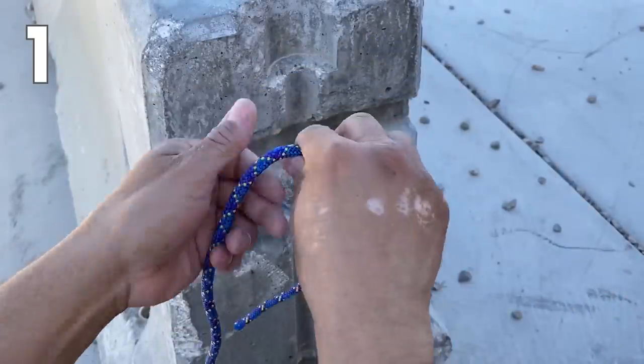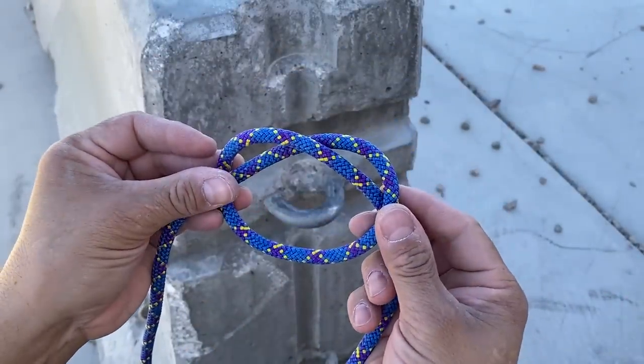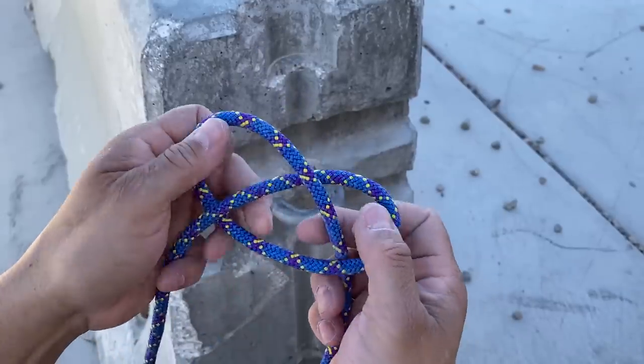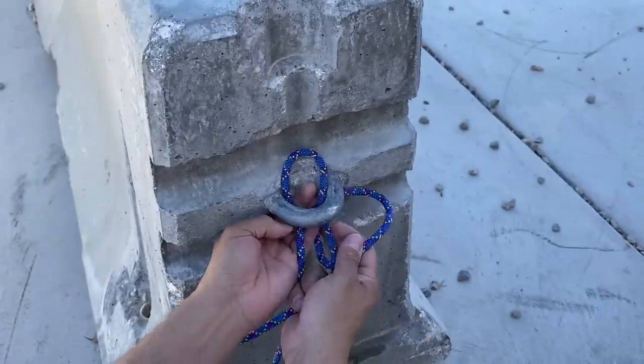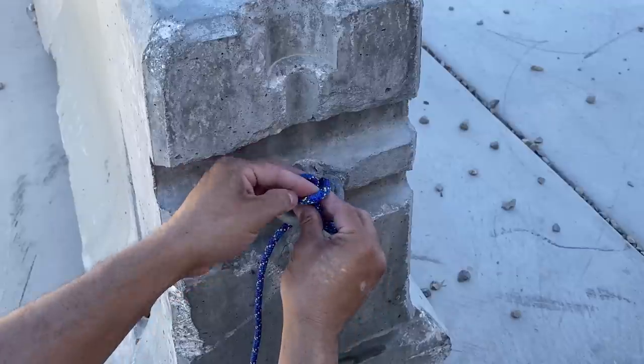If you know the names for any of these knots, please leave them in the comments. Start with your overhand knot, and make sure that your free end is on the outside. We'll pull out our ears — one ear is going to go around our anchor point, and the other ear is going to pinch and pass through the first one.